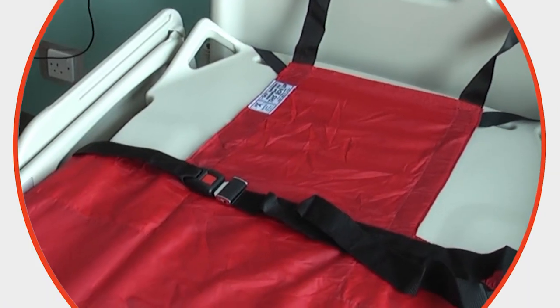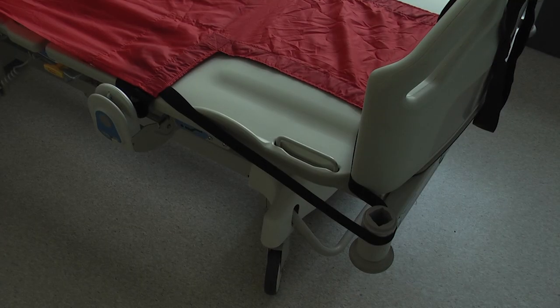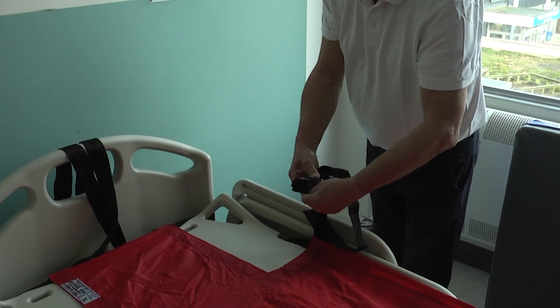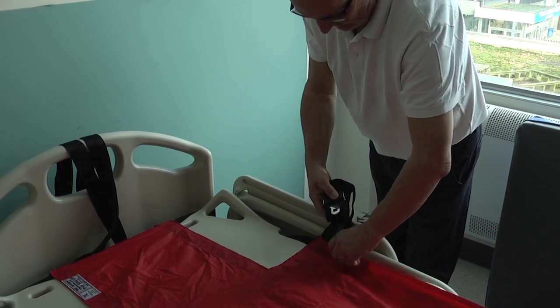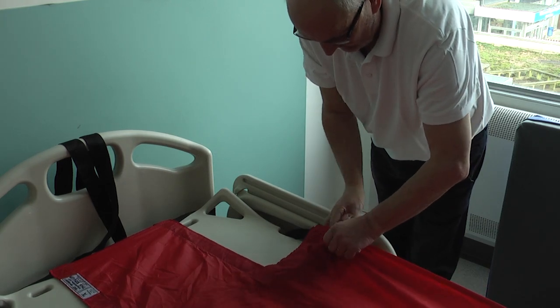The preparation for evacuation using the ski sheet starts before the user occupies the bed. Once fitted to the bed, the sheet stays in place ready for immediate use in the event of an emergency. To fit, lay the ski sheet on the base of the bed with the white label facing up. Concertina the belts and store in the easily accessible pockets of the ski sheet.